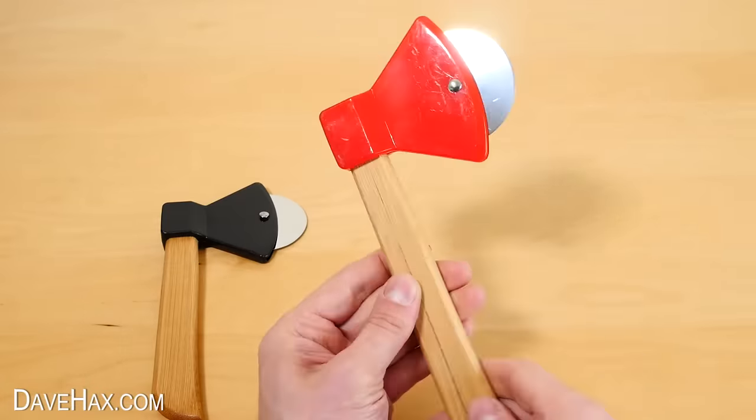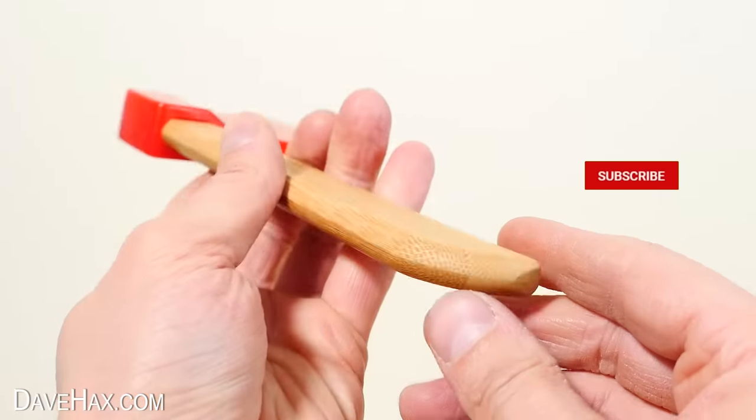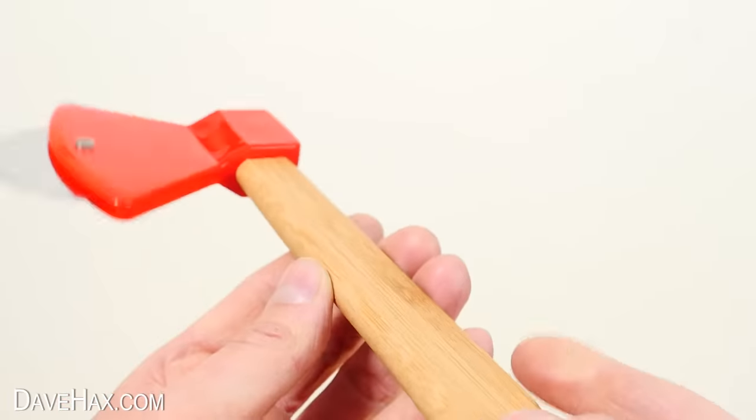It feels nice and portable, easy to handle, and it's a decent size. The head's made out of plastic and the cutting disc is stainless steel. I think the handle's made out of bamboo, and you can see unfortunately this one's got a crack running down the middle — it's only on the surface though, so I don't think it's going to be an issue.